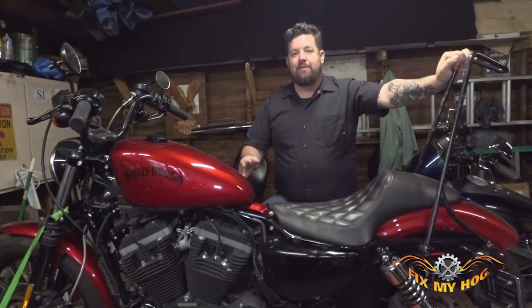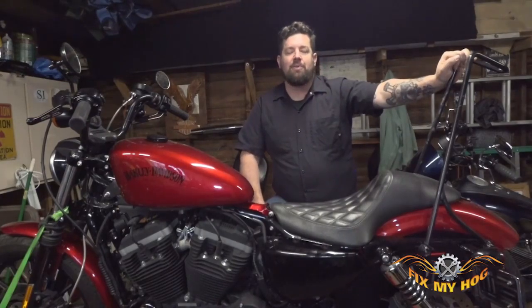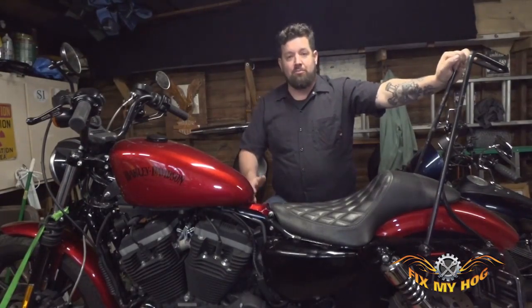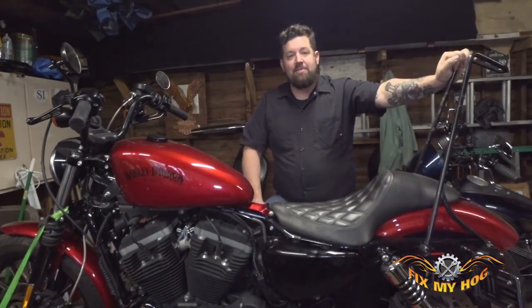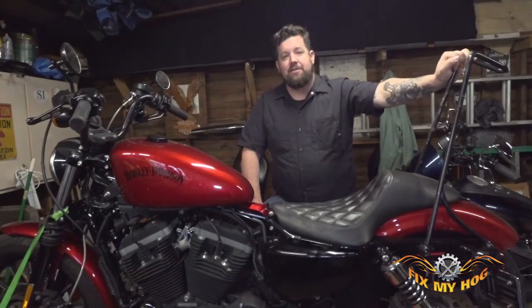There you have it — everything's back together. Bushings and pins are all lubed up, and there's a new pretzel clip in there to hold it all together. We're ready to go ride. That's all I have for you today. My name is Steve Noble, this is Fix My Hog. Thank you for watching.